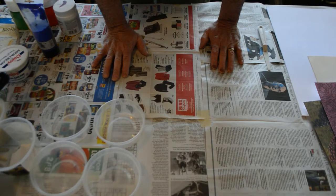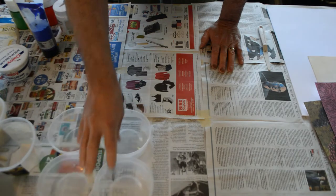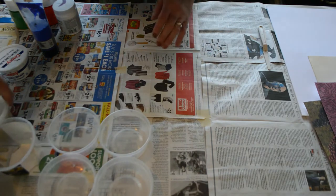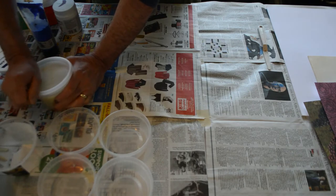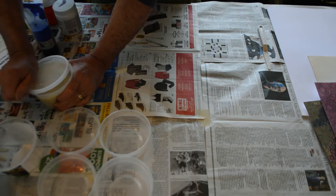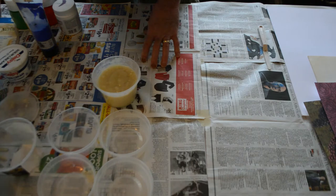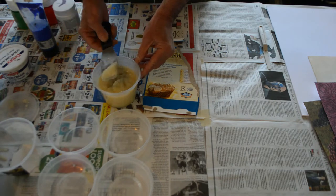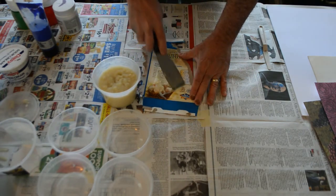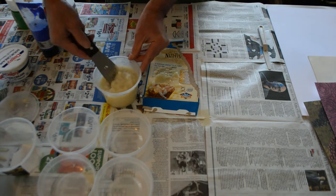We're going to jump in with making some paste paper. This is a very old technique from the 16th century — paste papers were typically made for end pages in books. There are a lot of applications you could do with it. It's made with a wheat paste and some pigments. I cooked some wheat paste this morning, which looks like terrible lumpy gravy. We'll also use wallpaper paste, which is the easy way to do it and essentially the same thing.